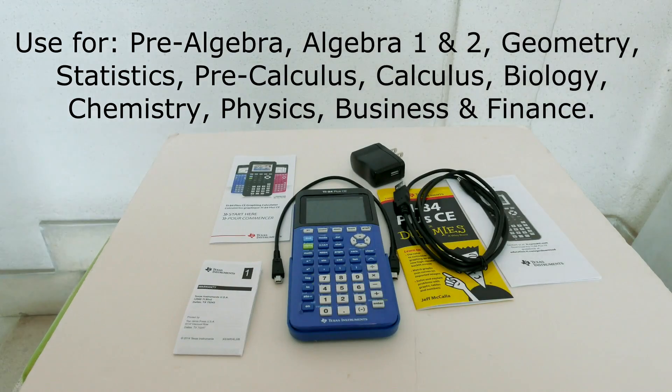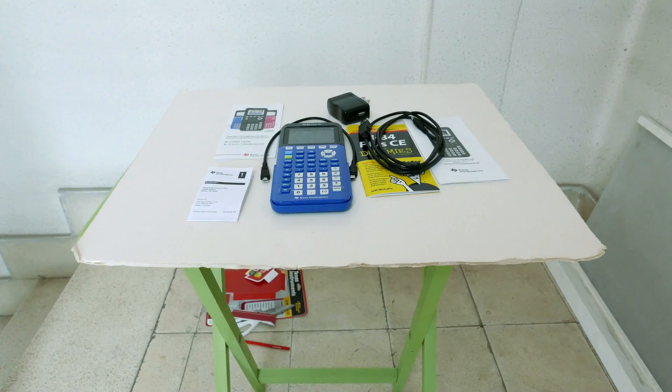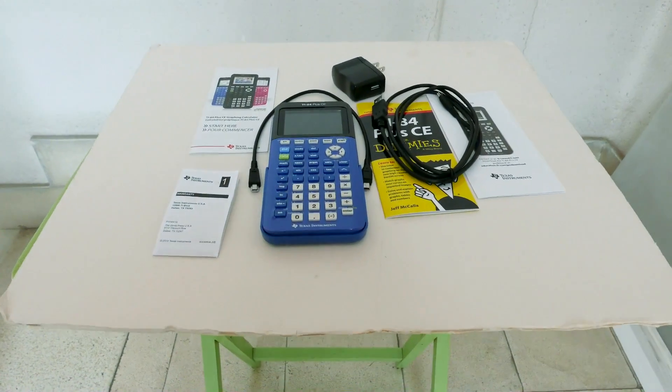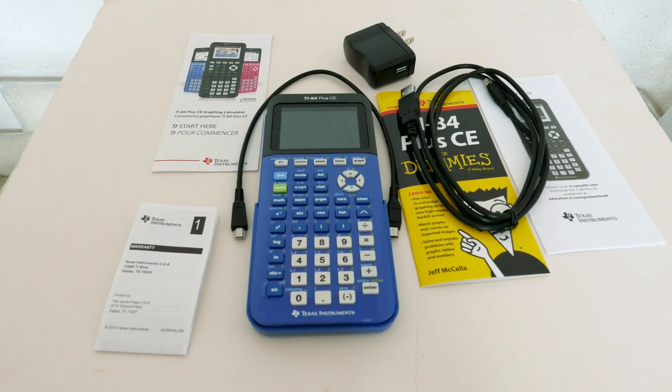The TI-84 Plus CE is designed as a classroom tool for pre-algebra, Algebra 1 and 2, Geometry, Statistics, Pre-Calculus, Calculus, Biology, Chemistry, Physics, Business, and Finance. It can be used in middle school or high school.